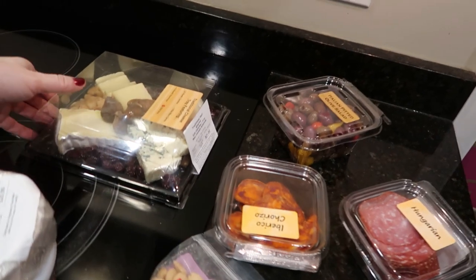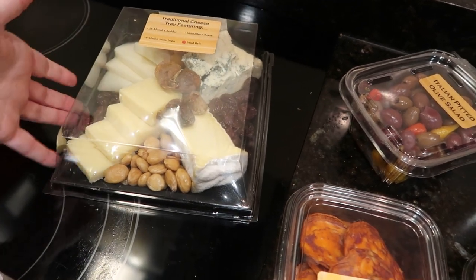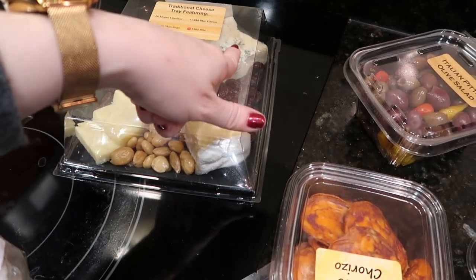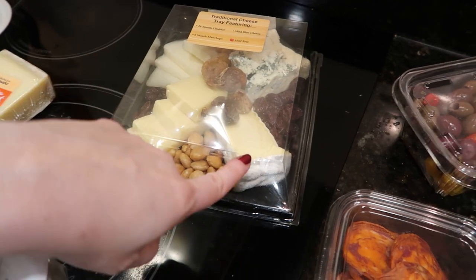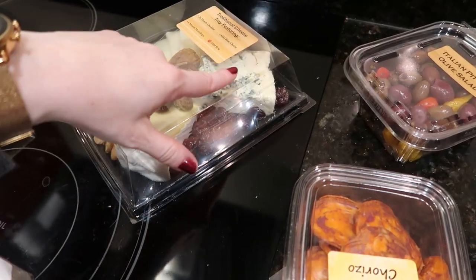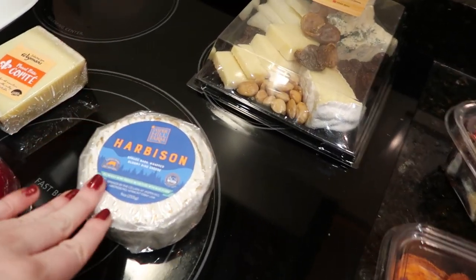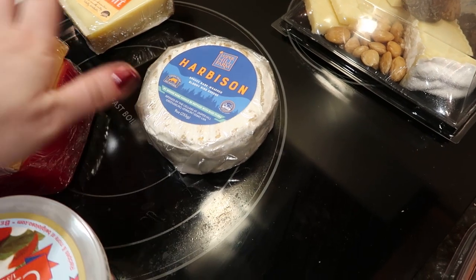Here's what I have for tonight. My plans got a little bit thwarted because we actually just received this as a Christmas gift from my in-laws — it's already a charcuterie or cheese tray. It has four different types of cheese: a very sharp aged cheddar, a mild blue cheese, a manchego which is a harder, slightly salty or nutty cheese, and a mild brie. They have it here with some nuts, figs, and what looks like dried cranberries. I have it out because I might take the blue cheese from this and incorporate it. What I had planned on using was starting with this Harbison — a really nice soft cheese from Jasper Hill Farm.